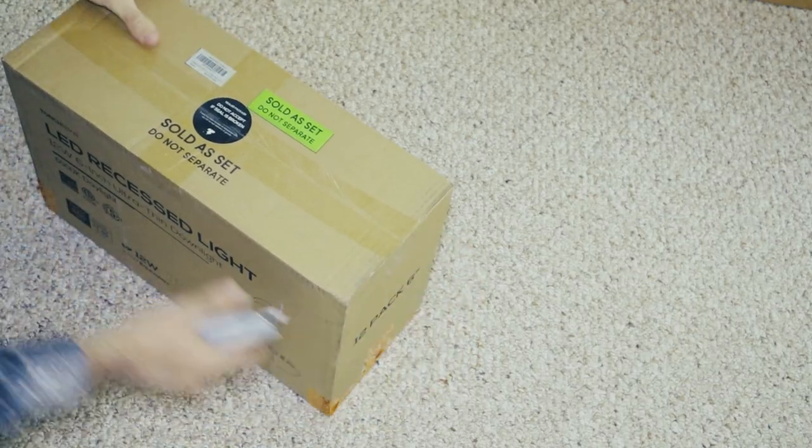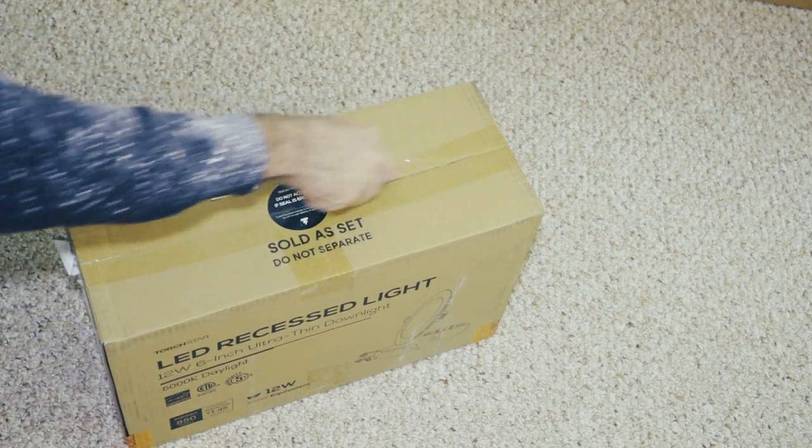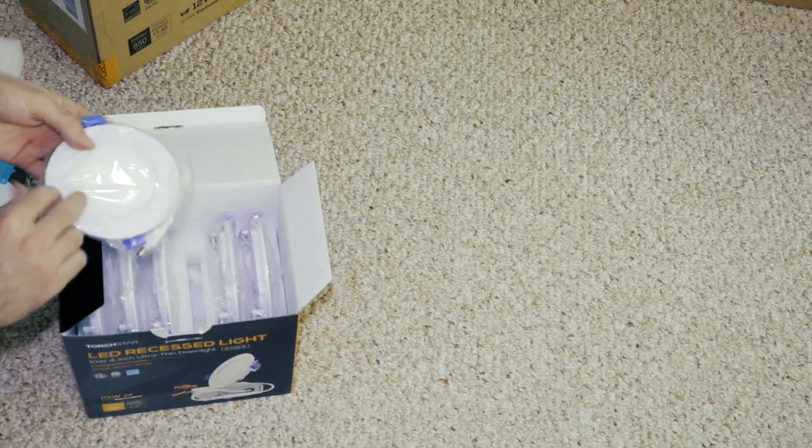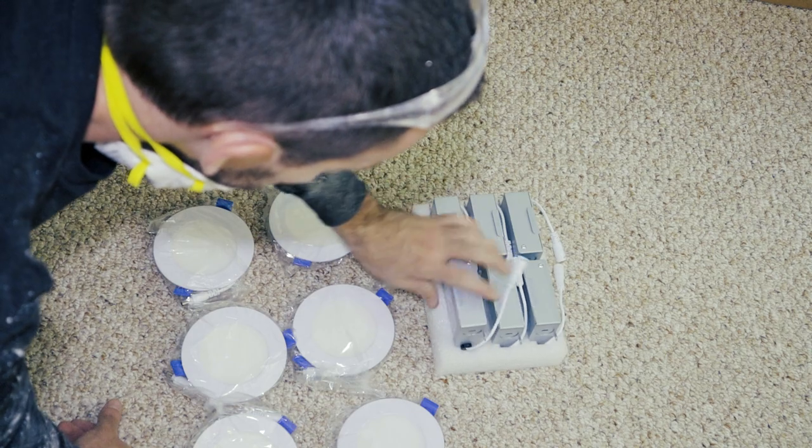Time to bust open the recessed lights. I've used this Torchstar brand quite a few times now and they've been wonderful. I'm going for the 3000K color because it's bright but still has a warm, cozy feel to it.